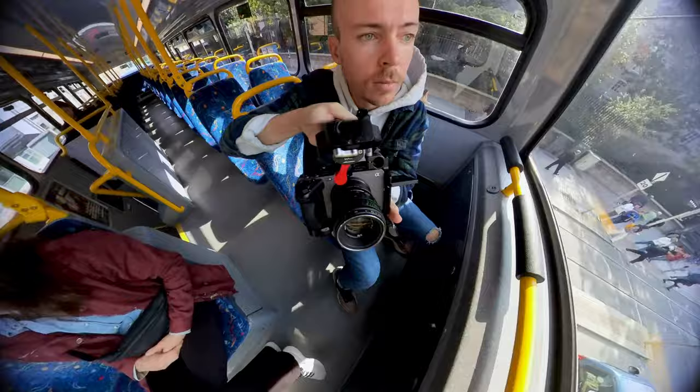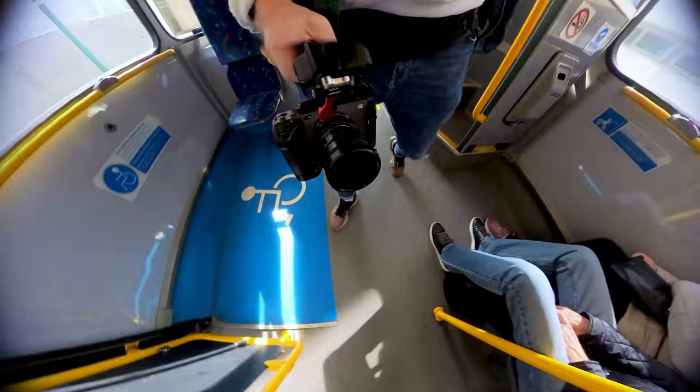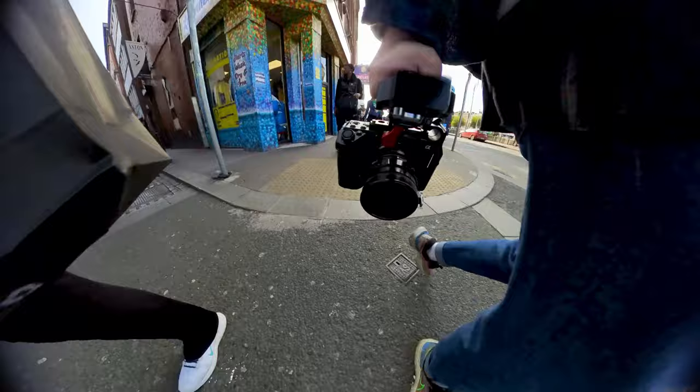It's a cool little lens and I really enjoy how convenient and compact it is to just throw on my camera and bring with me wherever I go. And when you pair this with something like a Sony FX3, you really start to see the quality of this lens and what it can produce.